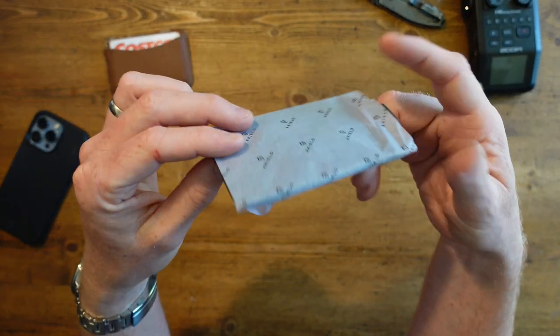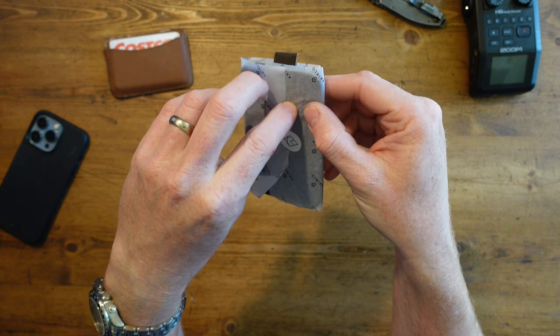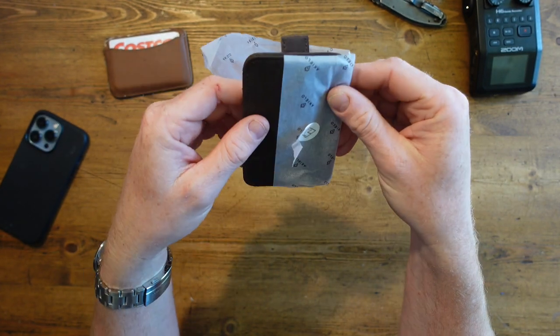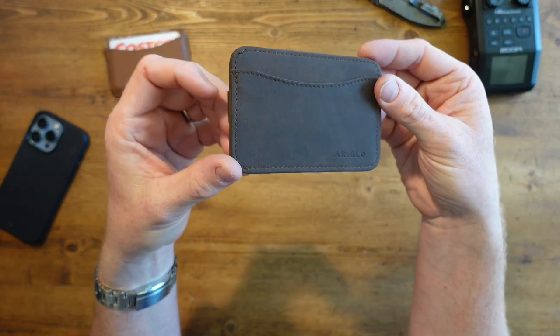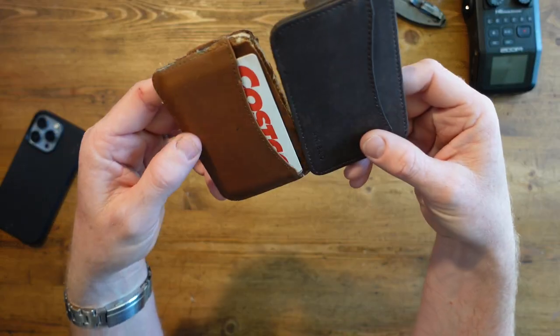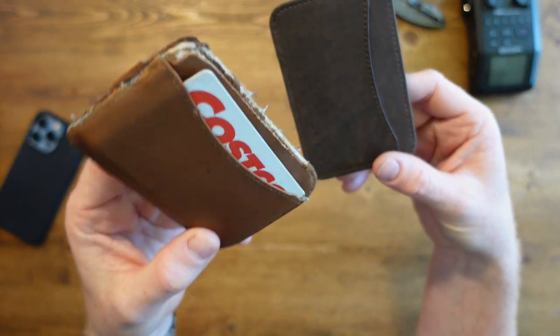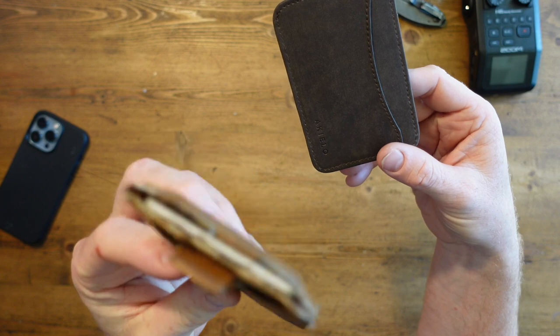Now this is the wallet — again, a nice thin one. Let's see what we got, and hopefully you can see which way I decided to go. Here it is. I don't know if you can see the massive differences between these two. There you go.